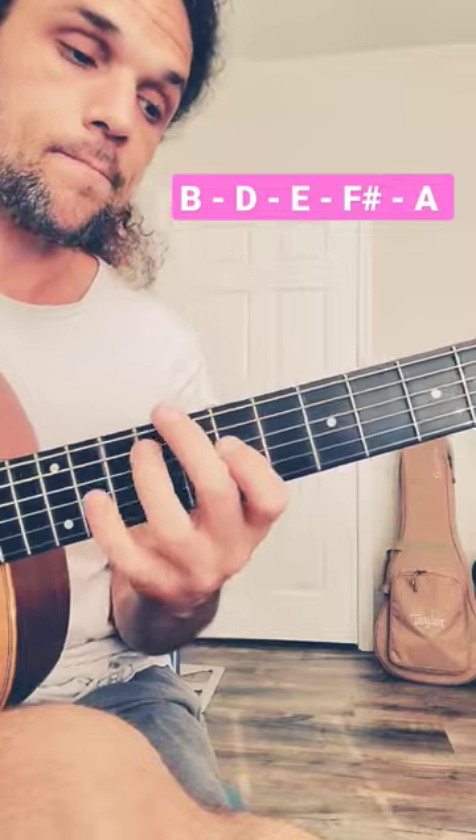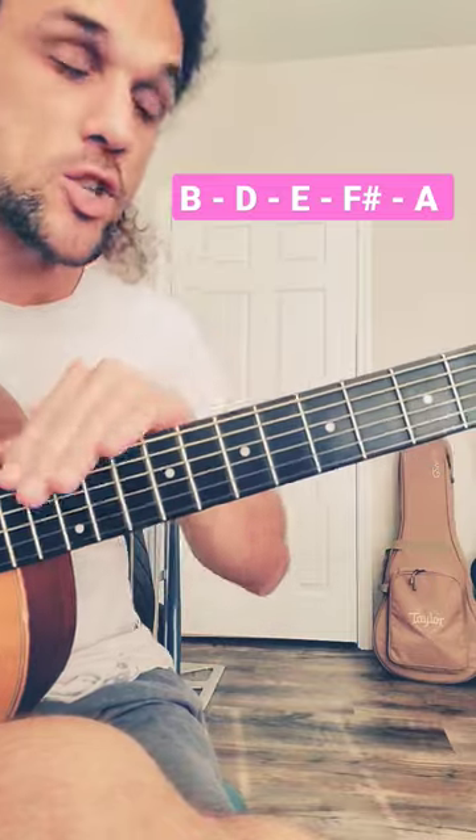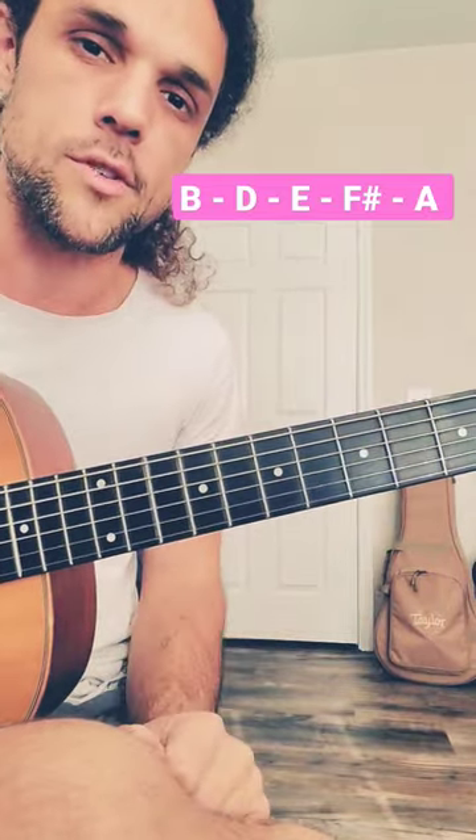B, B, B, B — a much better way to cover the fretboard with this sound.